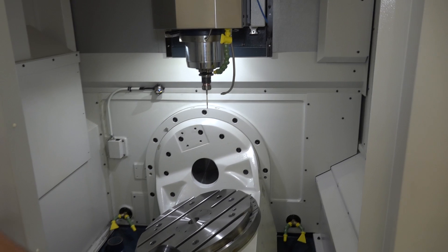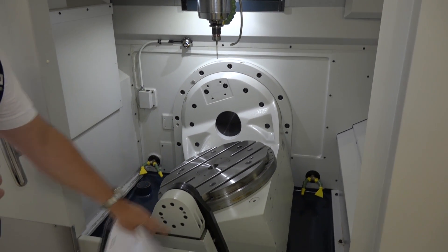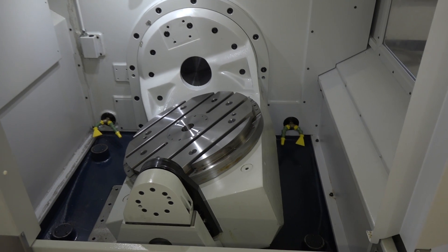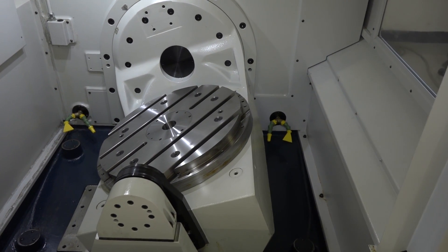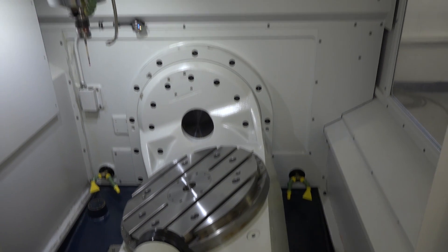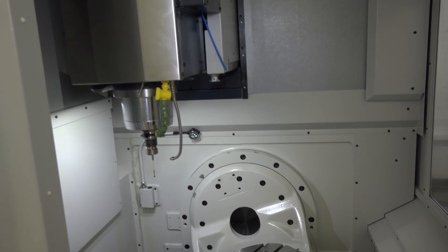The good thing about this 5-axis as well is that we've actually got a tail stop here, so it's a fully supported 5-axis unit for far more rigidity when you're machining or when you're looking to hit material hard or do heavier parts, because you can actually get 500 kilos on the table of this machine.